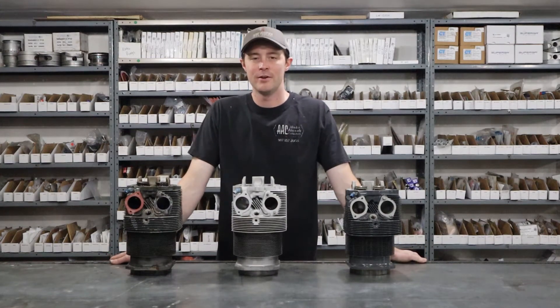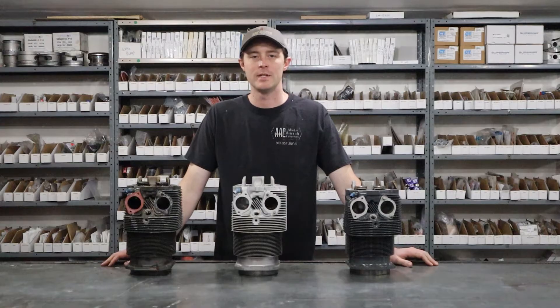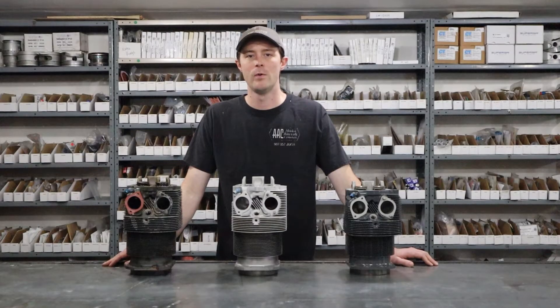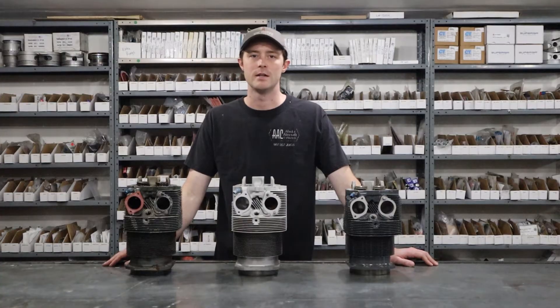Alright hey guys, in this video I wanted to talk a little bit about your aircraft cylinders and what we typically find when we get cylinders in the shop here. I'll go a little bit through the repair process, tell you what we do to repair these cylinders and explain a little bit the difference between repair and overhauling cylinders.